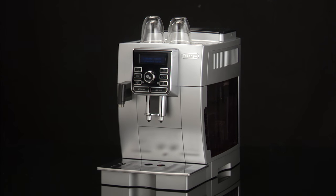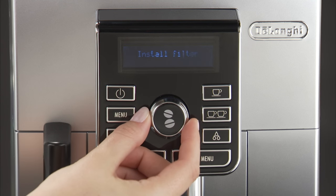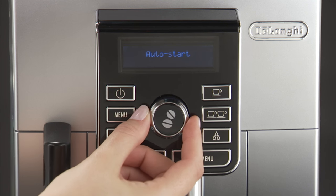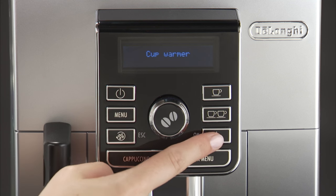Proceed as follows. Press the menu button to enter the menu. Turn the selection dial until cup warmer is displayed. Press the OK button.